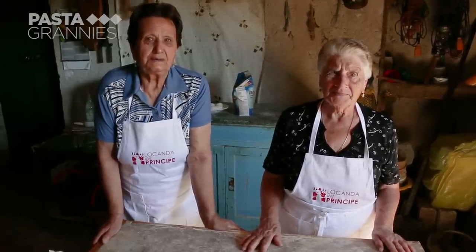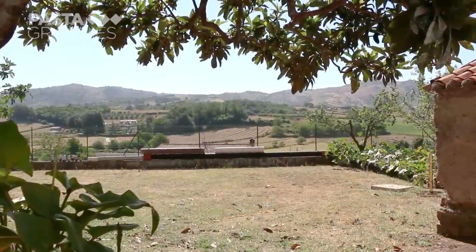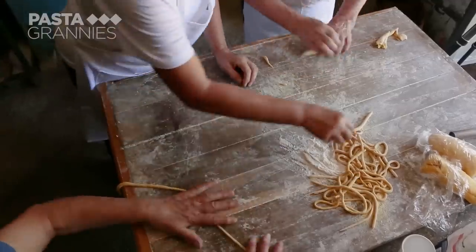Agata and Clelia are sisters-in-law who live near Artena, south of Rome. Today they are making the gnocchi lunghi in the family's cantina.